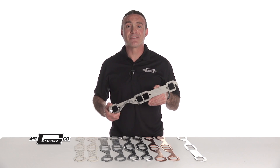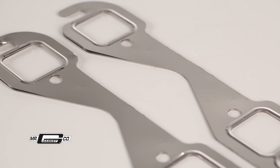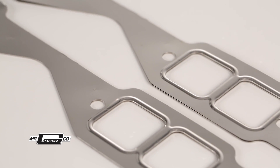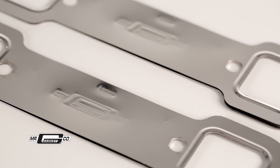The ultimate header gaskets available are the Mr. Gasket MLS, or multi-layered steel header gaskets, designed for extreme cylinder pressures produced by high horsepower, high compression, turbocharged, supercharged and nitrous equipped engines.